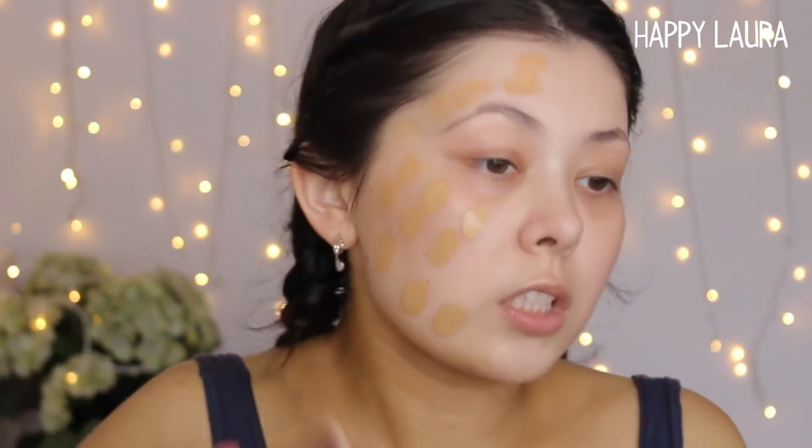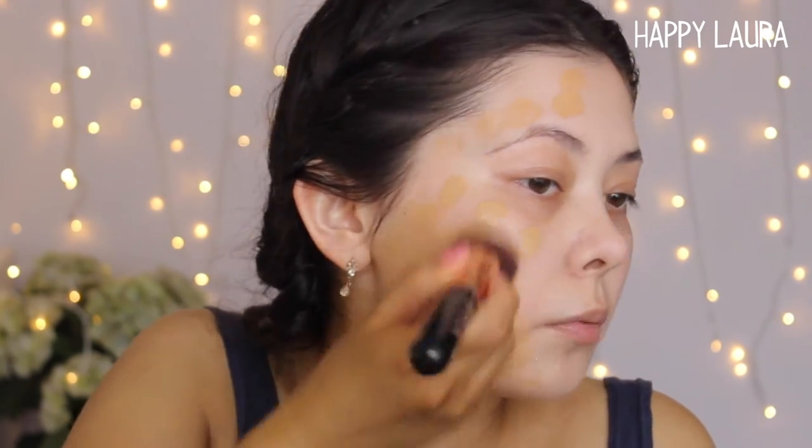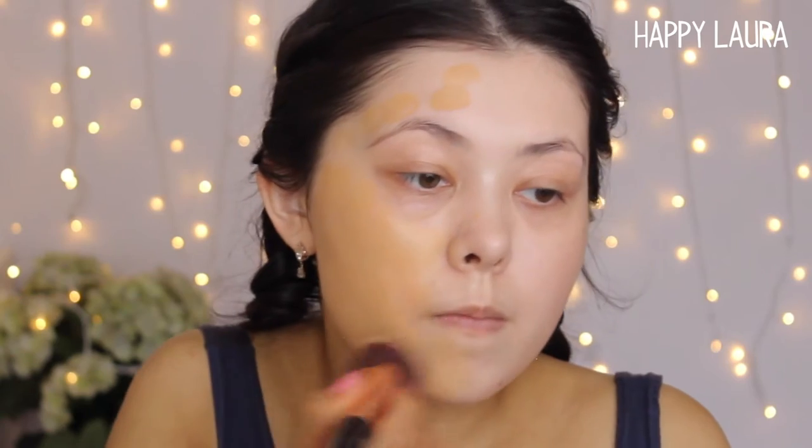I've tried so many different makeup tools — oval brush dupes, beauty blenders, Real Techniques complexion sponges — but my favorite way to blend my foundation is just a normal flat top kabuki brush. This one's from Sigma, but it doesn't need to be. I like the ones from Real Techniques and Jessup too. I love flat top buffing brushes, especially for full coverage. I start by tapping on the skin to spread the product around, then buff it into the skin. I always leave underneath my eyes and go in with a separate product there.